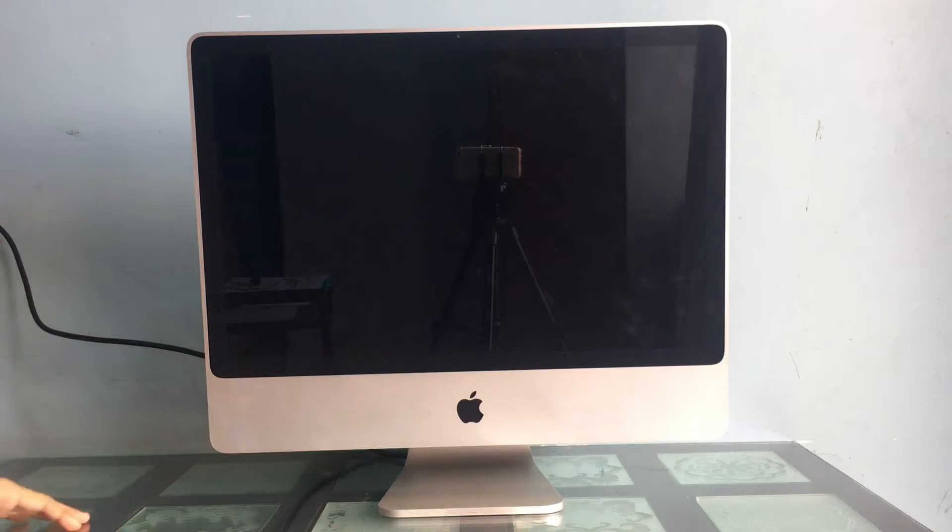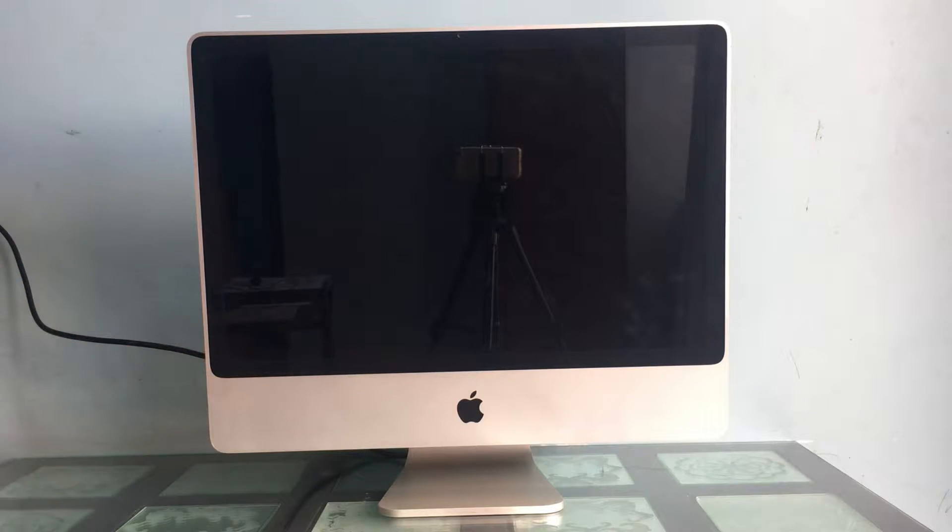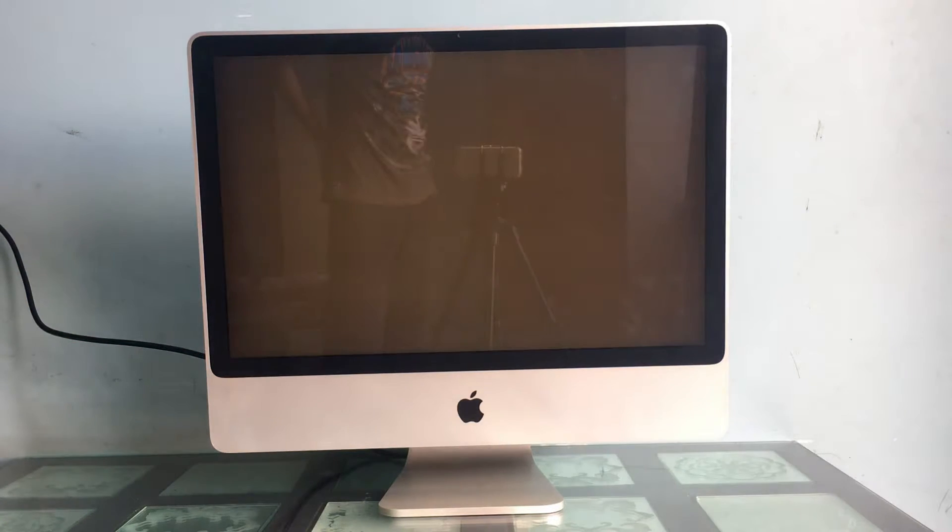I can proceed to power on the device. It usually boots up with either a white screen or a white screen to the blinking question mark logo, which usually indicates no operating system, but in my case it actually means a bad hard drive. So let's fix this thing, shall we?